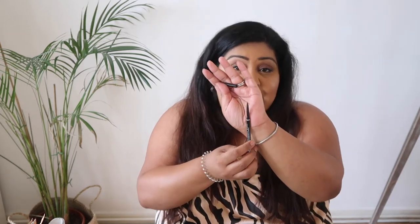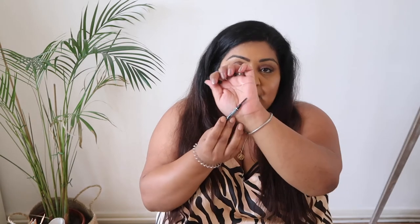I finished a NYX Eyebrow Pencil — their Micro Brow Pencil in the shade espresso. I love this. I've got about six backups because it was like three for two plus 20% off on Black Friday. It has a really fine nib and a spoolie on the other end, which is great. It matches my hair colour perfectly — I'm actually wearing it today with a clear brow gel on top.